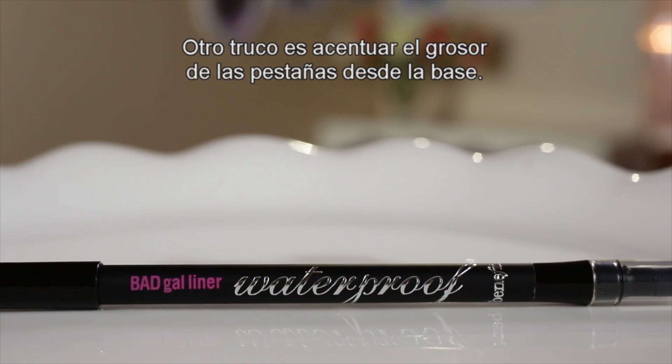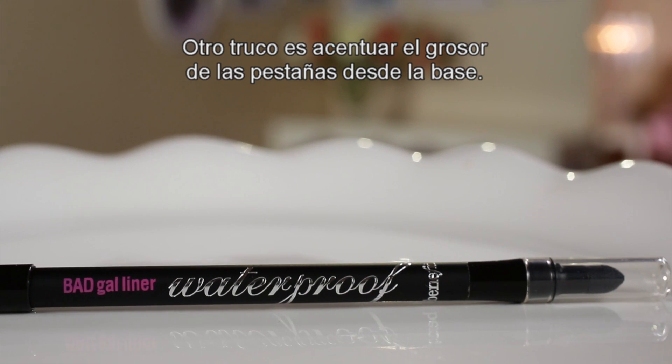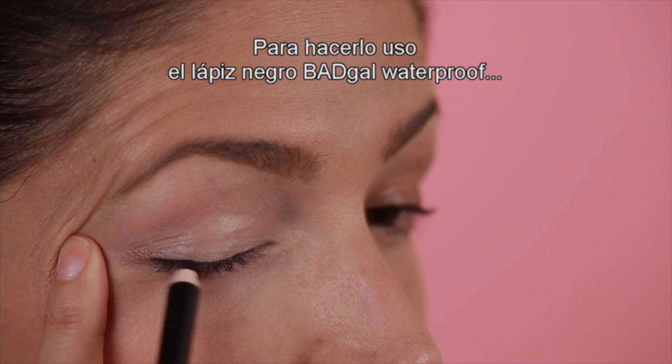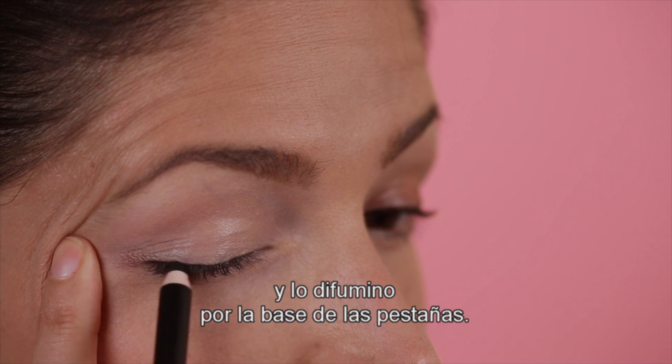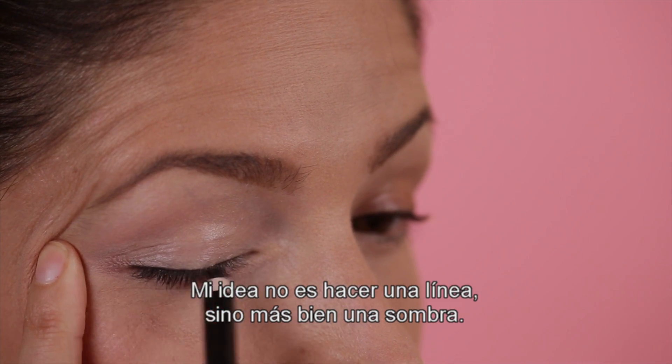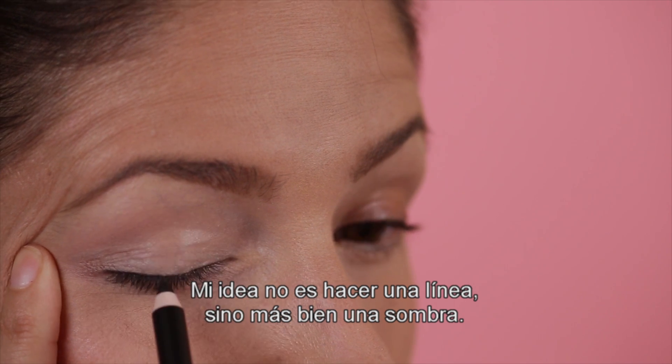The next trick that I like to use is to emphasize the thickness of the lashes at the base. In order to do that, I take Bad Gal Waterproof Black Pencil and I smudge it into the base of my lashes. I'm not looking for a distinct line so much as a shadow.